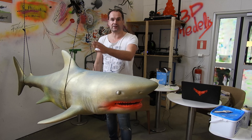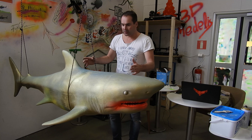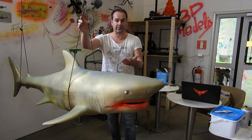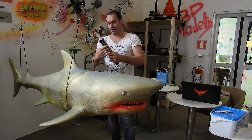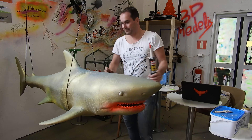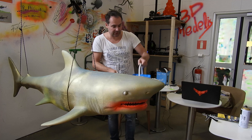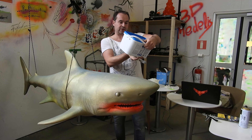I want to talk about materials — what kind of material I use for glue and paint, and also as a primer. Beginning with glue: I use silicone glue from Pattex. It's quite cheap, which is good because it's a huge model and I need a lot of glue. And for smoothing and as a primer so I can paint, I use Mega Gym.